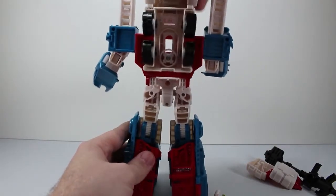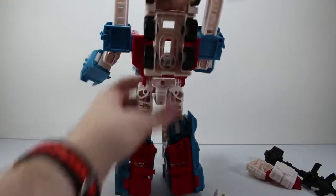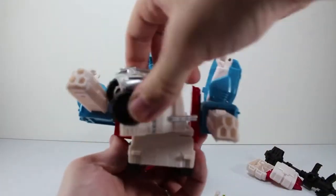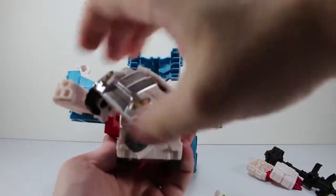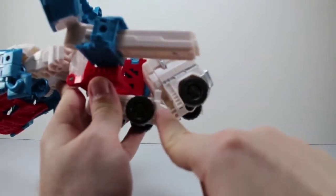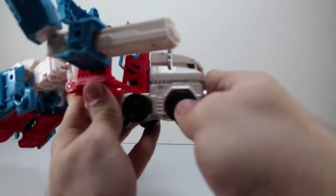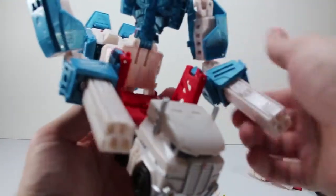We're going to angle this down a little bit just so we can rotate the front of the cab around. Just rotate this around, pull it down, and it plugs in right there. And that's it — you're done with the truck portion.